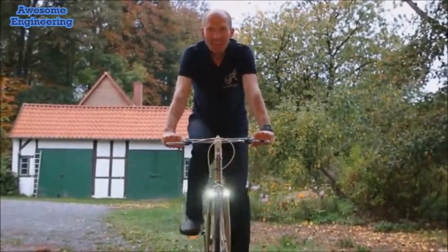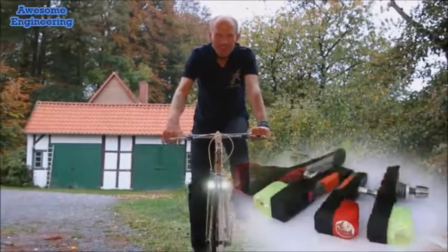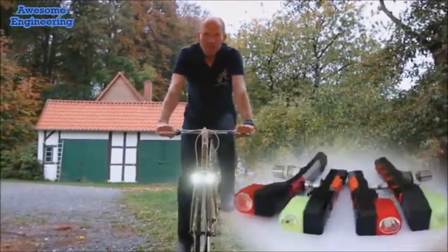Hi, I'm Dirk from MagnicLight, and if you like cycling, you will love this. The world's first contactless wind dynamo integrated in bicycle directions.